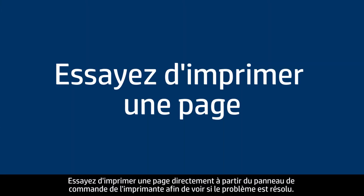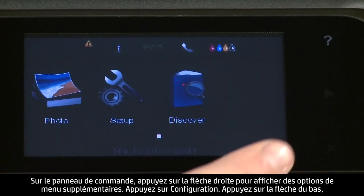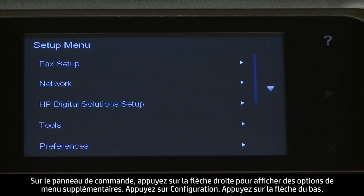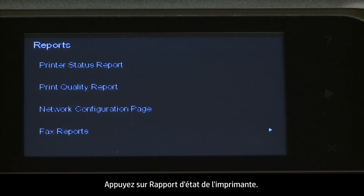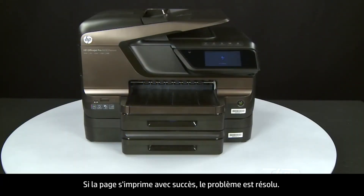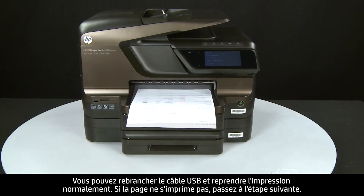Try printing a page directly from the printer's control panel to see if the issue is resolved. On the control panel, press the right arrow to display additional options. Touch Setup, then touch the down arrow and touch Reports. Touch Printer Status Report. If the page prints successfully, the issue is resolved — you can reconnect the USB cable and resume printing as normal. If the page does not print, go on to the next step.